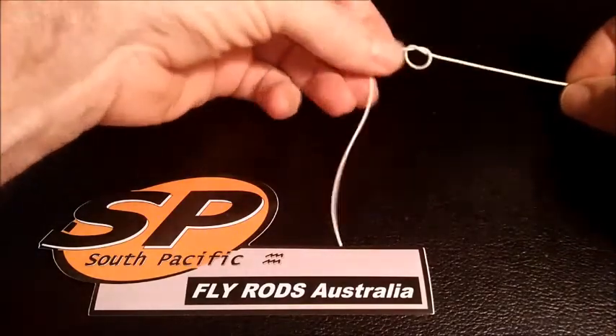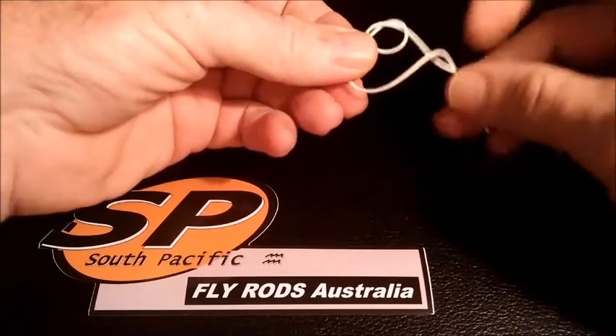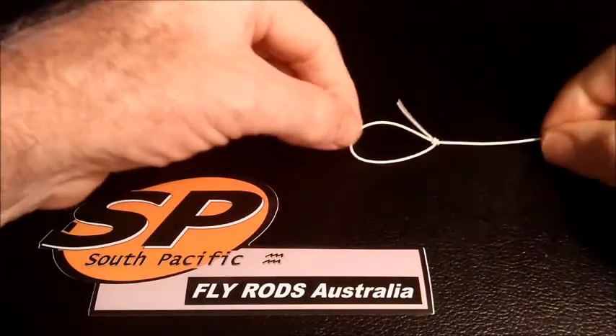I just thought I'd quickly run it through again very quickly. There it is, overhand knot. Line goes around the back of the main line only once. Look for the back of the overhand knot, put the line through, pull down, loop knot.